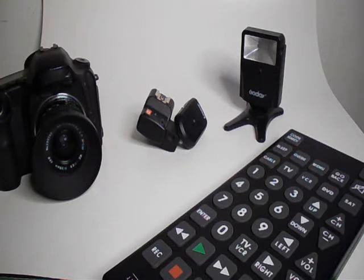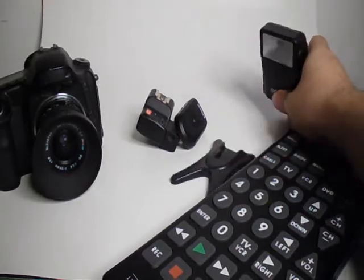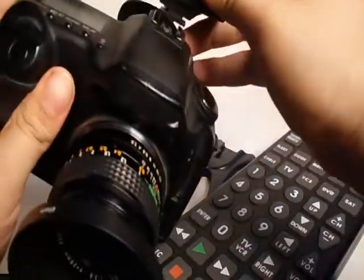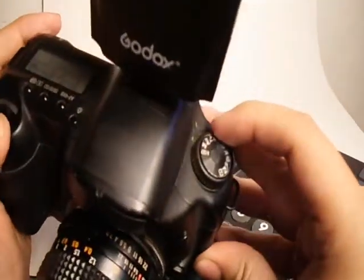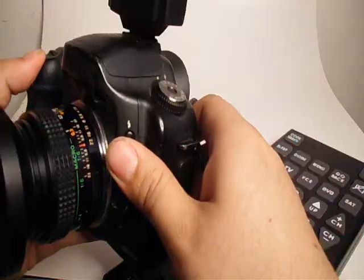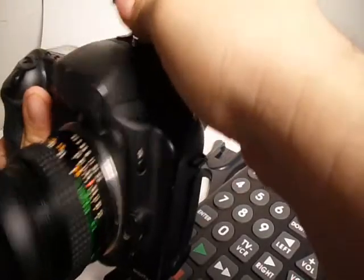In today's video I'm going to be showing you how to trigger your camera flash with a TV remote. You probably already know the ways to trigger a flash — there are a lot of different ways. The first way you learn is to just have it on your actual camera body on the hot shoe. You just put on your hot shoe flash, take a picture, and it goes off.